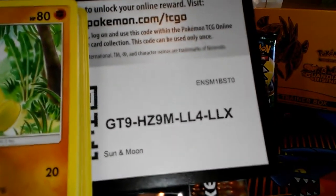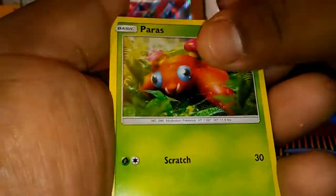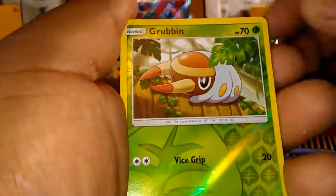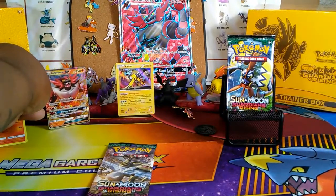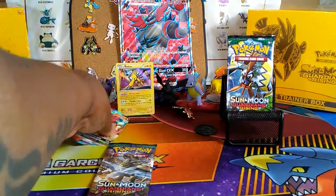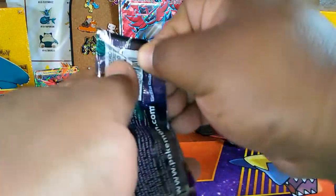Sun and Moon Base. Let's see what we get out of here. One, two, three. We got a Wishiwashi, a Alolan Raticate, Dartrix, Makuhita, Caterpie, Paras, Yungoos, Shellder, Grubbin. And a rare is — ooh, look at that, that is epic, bro! Incineroar! This is more epic than Gabby's box. That is so awesome. We're getting good pulls — two good pulls out of three packs.